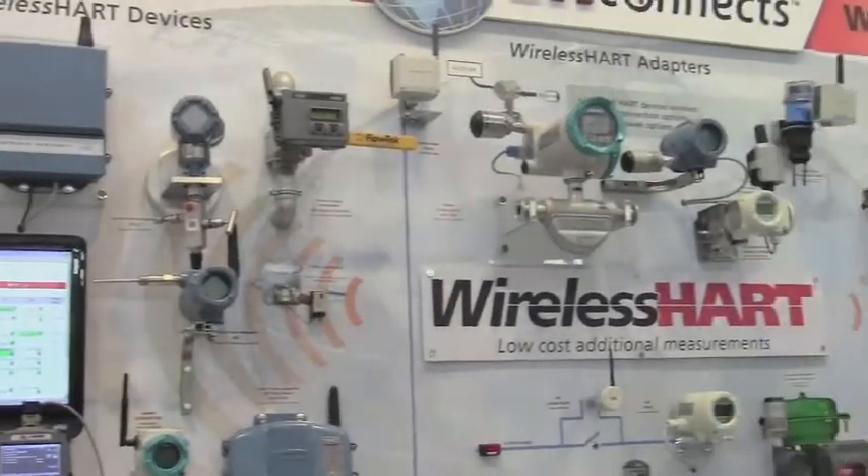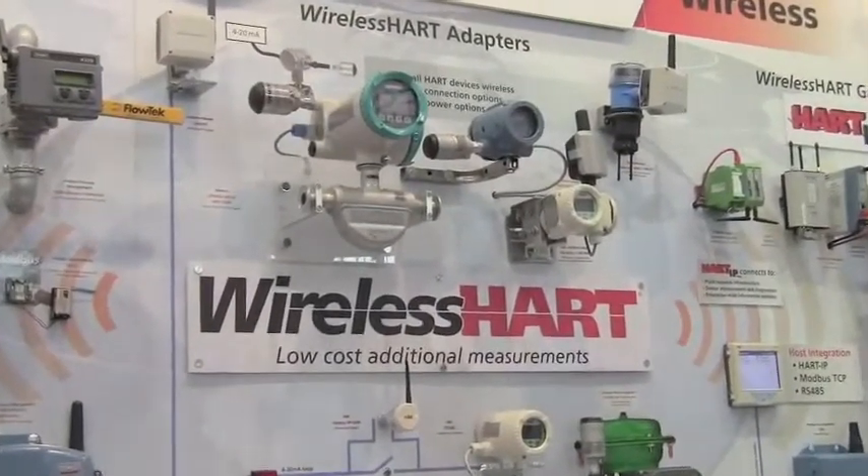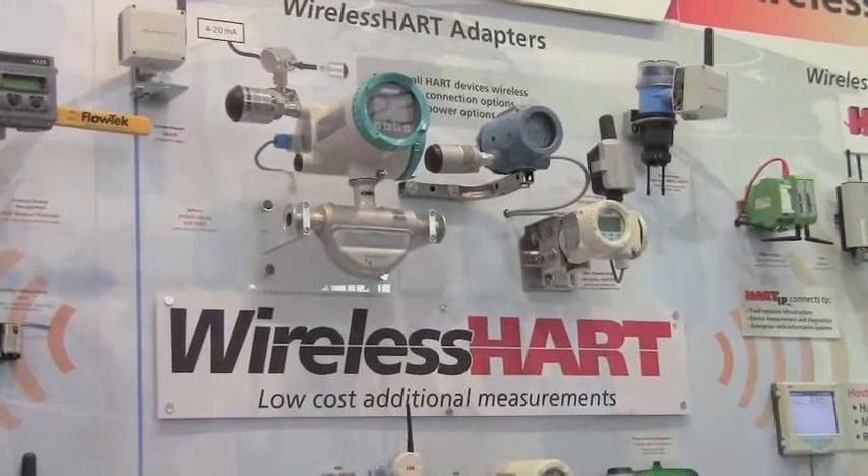Then there's a wireless HART adapter. The wireless HART adapter is used to take a wired HART device and make it wireless, and the wireless signal includes both the process variable as well as the diagnostics.